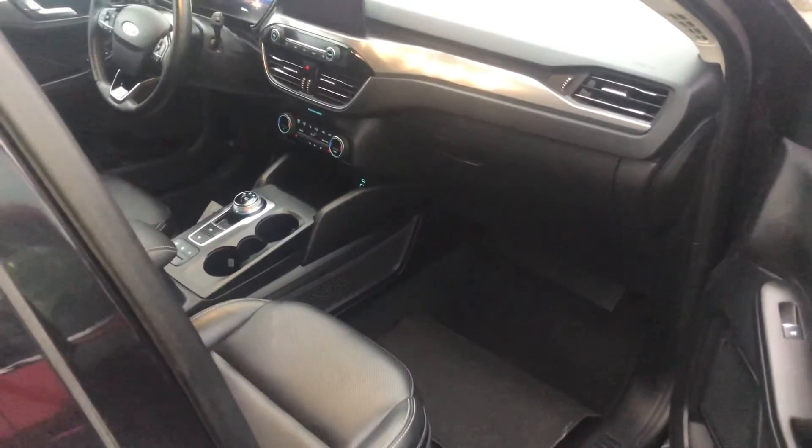And you should see the fuses located over there. Those are all the fuse box locations for this car. Thank you for watching.